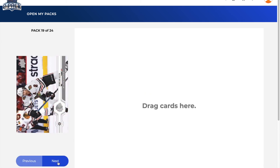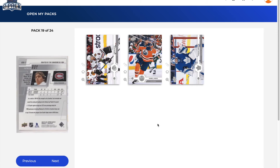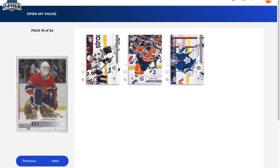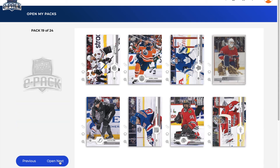Let's open pack 19: Duncan Keith, Darnell Nurse, Freddie Andersen, and a third UD 30 Years of Upper Deck insert — this one of Patrick. So I got three of these, which average one in 30 packs each — that just seems really bizarre. I'm not complaining, they are cool cards. We also got Alex Galchenyuk, Pavel Buchnevich, Corey Crawford, and Braden Holtby. That ends pack 19 with about five packs left.